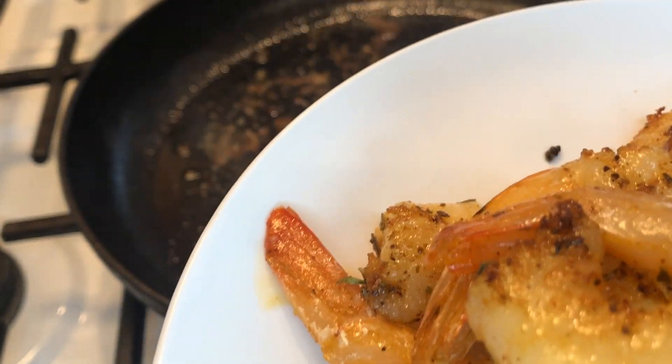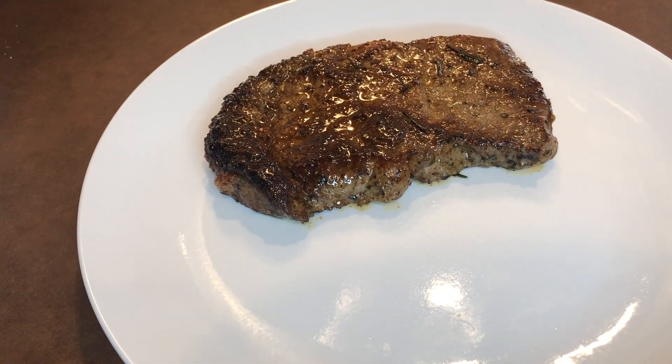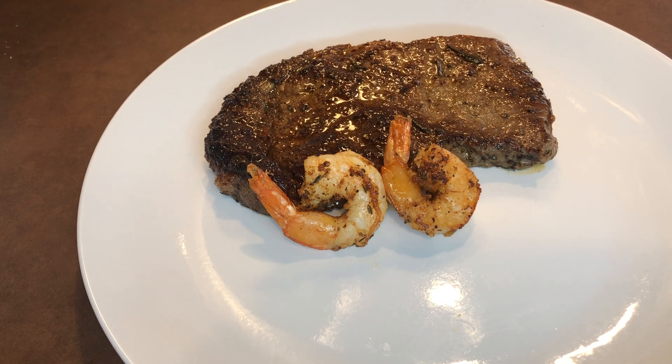Now that everything's done, let's plate. Y'all, look at that steak. When I tell y'all that steak was so juicy and tender, baby!